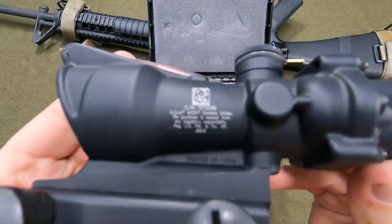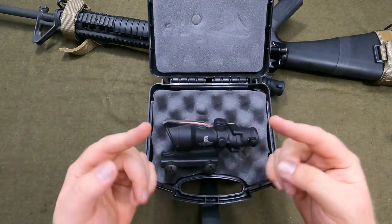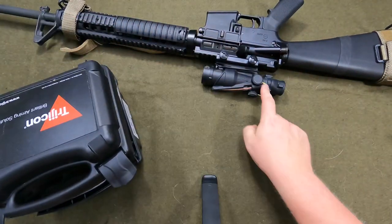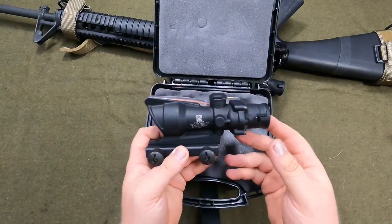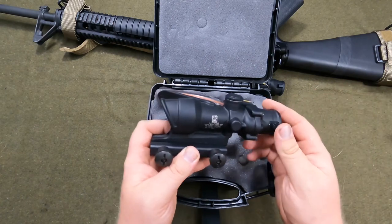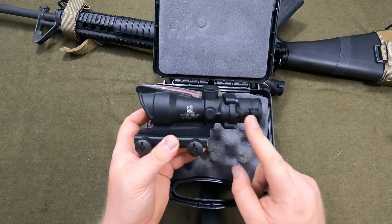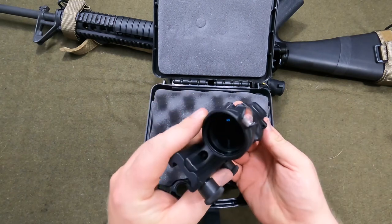This is a TA31F. So this is technically not the correct RCO optic — it has a different reticle. Instead of the chevron with the lines coming out the side, the reticle you see right now is what the military ACOGs use. The TA31Fs are a little bit cheaper and honestly it doesn't matter to me. The other reason I bought a TA31F is because this one is ballistically calibrated for a 16-inch barrel, and that's what this is going on.